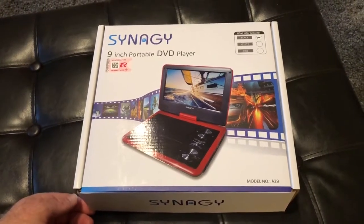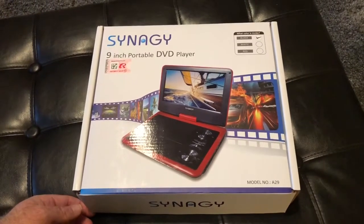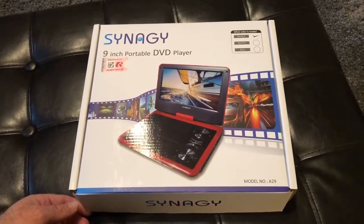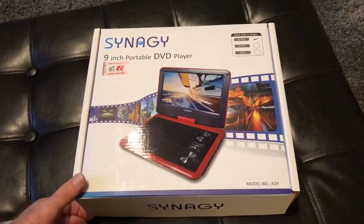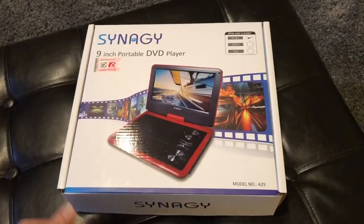Hello and welcome back to another edition of Check It Out. We're going to do a little unboxing today. So my kids — I've got an eight, five, and one year old — so we go through these portable DVD players in the back of our vehicles.